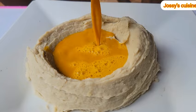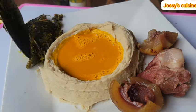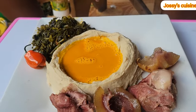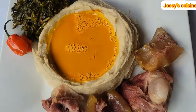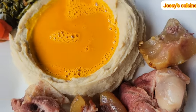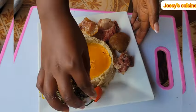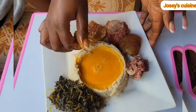We pour the achu soup into the middle, whatever quantity you want, then we proceed to add in our proteins. Achu is always accompanied by some vegetables, and most importantly, boiled fresh hot peppers to add some spiciness to the soup. Our achu is ready to be devoured. Feel free to use whatever proteins of choice — I use beef and cow skin but you can use any other. We start eating our achu from the outer section, coming inward, and add more peppers for spiciness.